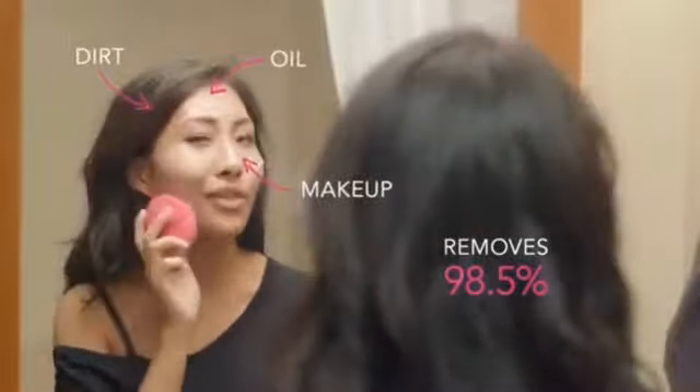In just one minute, it removes 98.5% of dirt, oil, makeup, and other gross gunk and grime. And it's still super gentle on my baby soft porcelain skin.